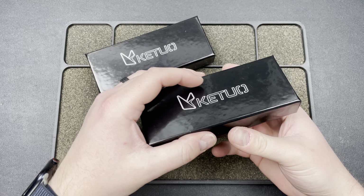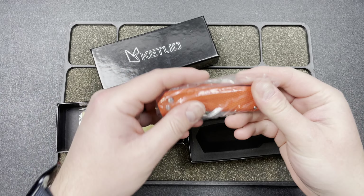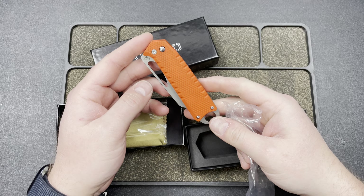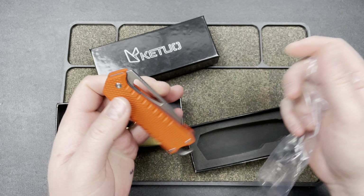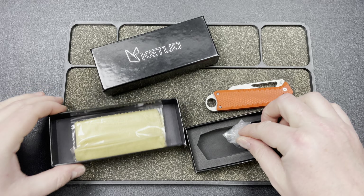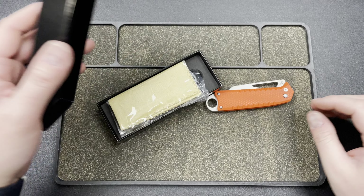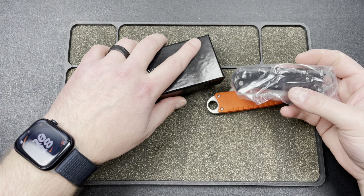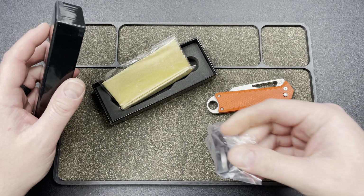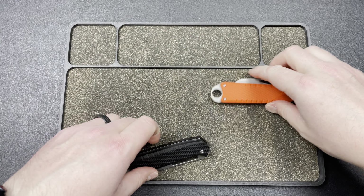We've got two Kituos. I believe this is their new Ventner model. I don't know much about it — somebody at Bladeshow Texas handed one to me and I played with it for a second, and that's all I really know. We have two of them, one in black and one in orange.